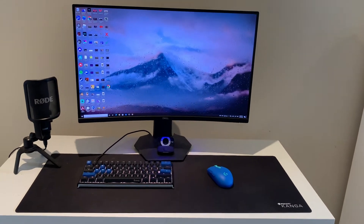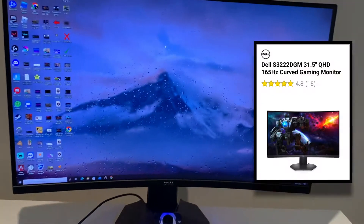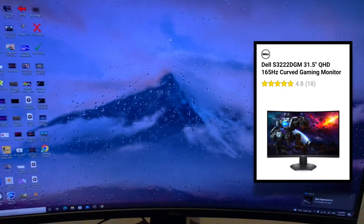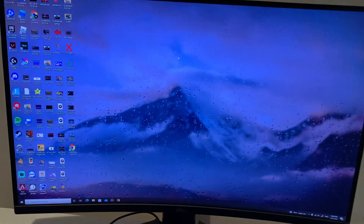So this is my gaming setup right now — pretty good I think. First of all, we've got my monitor here. I'm pretty sure it's a 165 hertz monitor, yeah, it's nice.